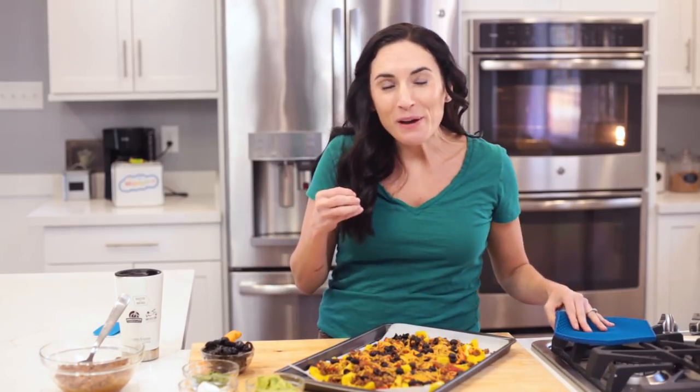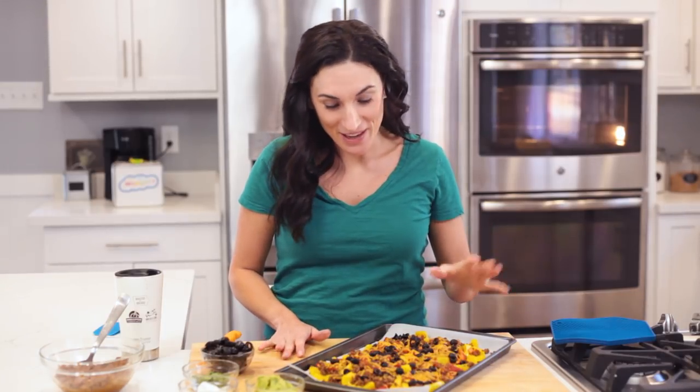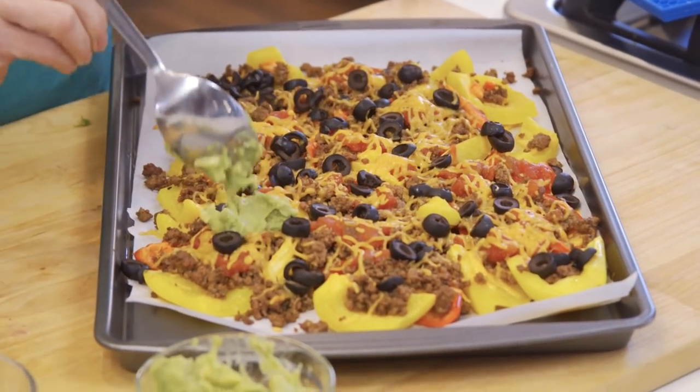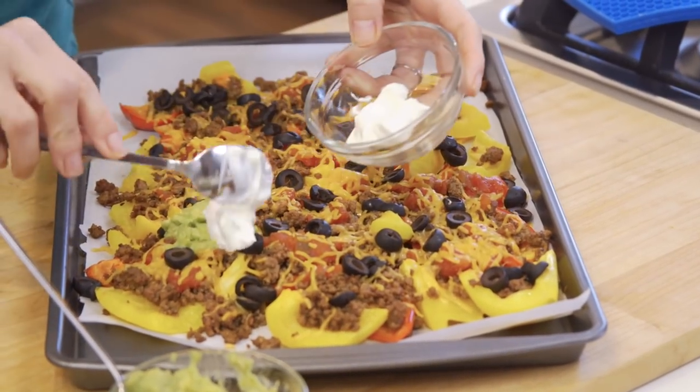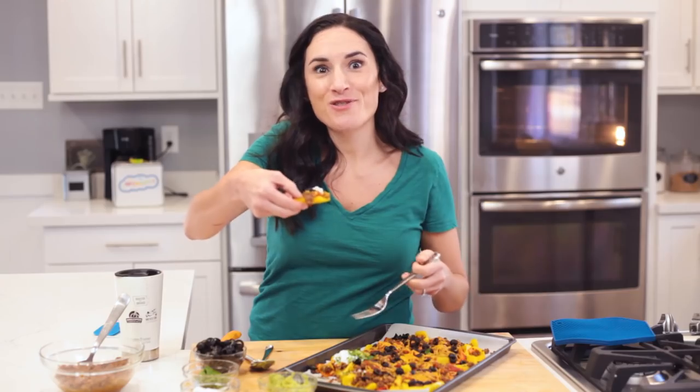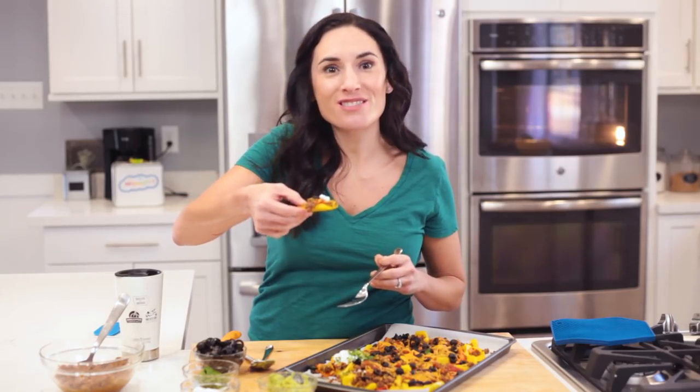Gosh, these smell so good. Lunch today at the studio is going to be awesome. Now the final step is to add more toppings. I'm going to add some guacamole, sour cream, and some cilantro. See, you can pick these up and everything, just like nachos.